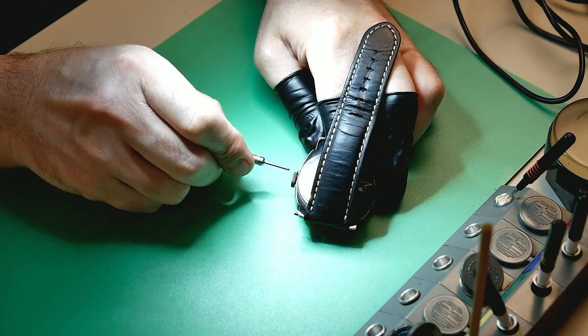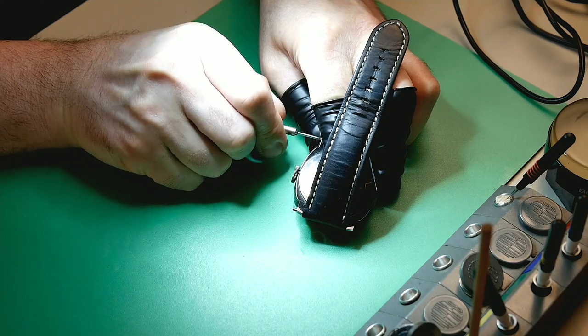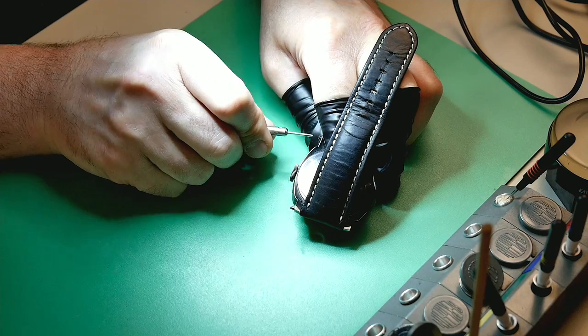Logically I'm assuming the dial feet are broken. So what I'm going to do is strip the watch completely down, clean everything, rebuild it, and of course address the dial issue to find out what's going on inside.